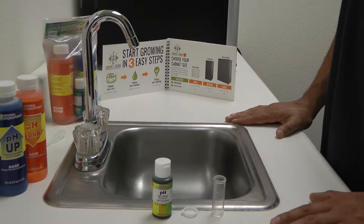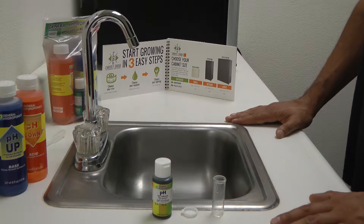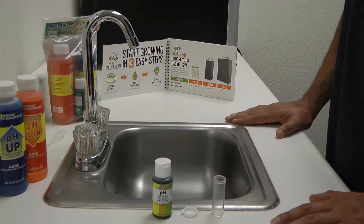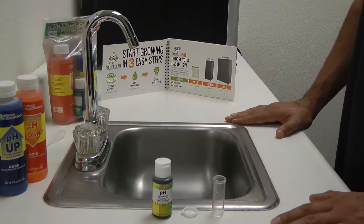The pH scale measures acidity or alkalinity on a scale of 0 to 14. The best pH for plant growth is generally in the range of 5.5 to 6.5.